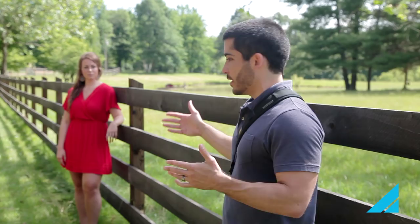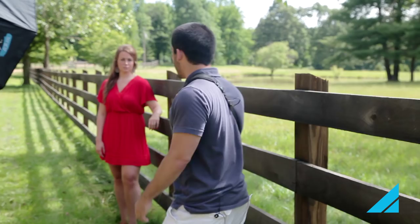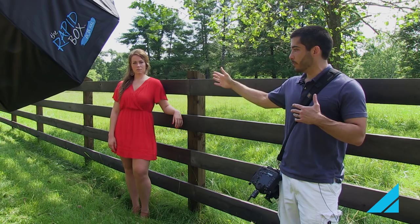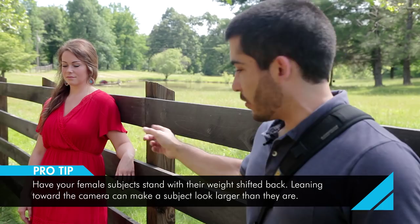My idea with this is to have her use the fence as a prop, because it's always good to give people something to do rather than just standing there. I've got her arm up on the fence. I've also had her turn that way just a little bit — I've got her weight shifted back. When you're posing girls it's always good to think about that, because if they shift their weight towards you, anything towards the camera looks bigger. You don't want their hips looking bigger, so putting her weight back on her back leg creates that S-curve with her front leg.